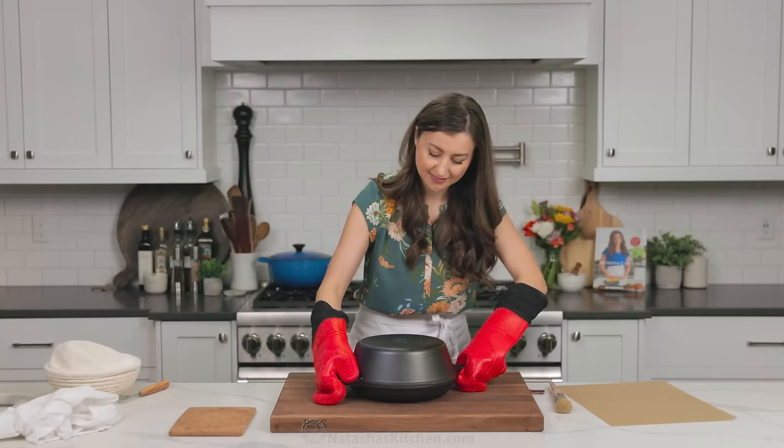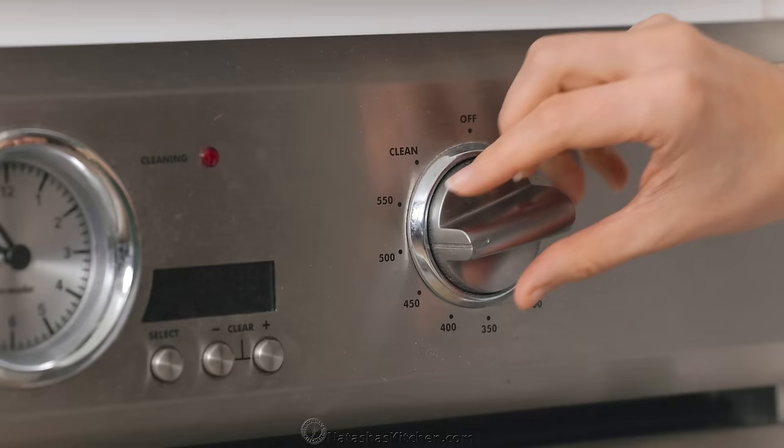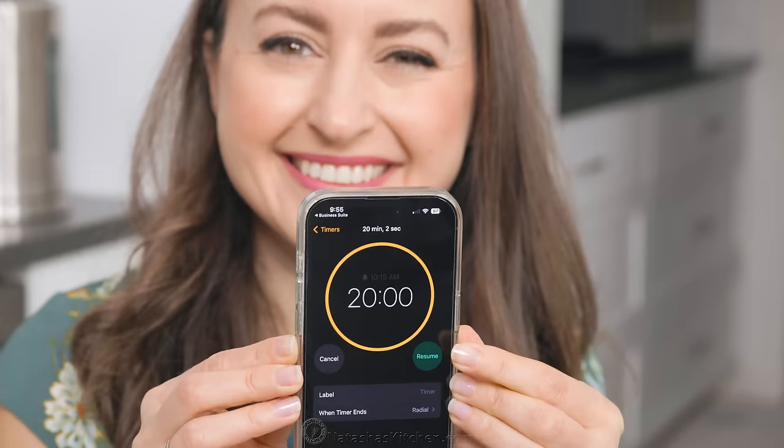Using your oven mitts, carefully cover with the hot lid and put it into the oven. Once it's in the oven, reduce the heat to 450 degrees Fahrenheit and bake for 20 minutes covered.